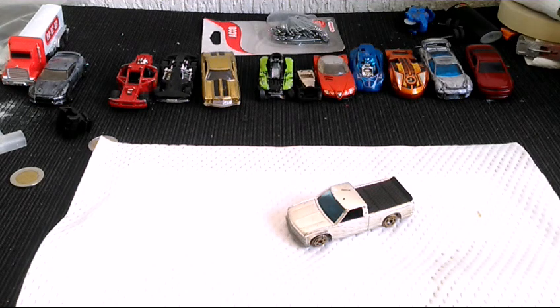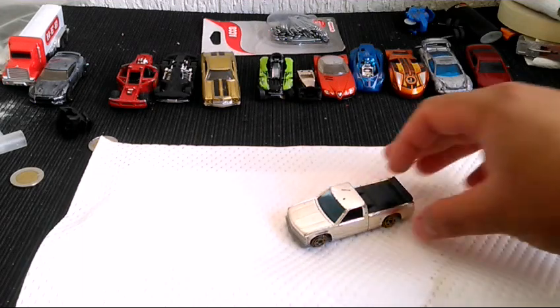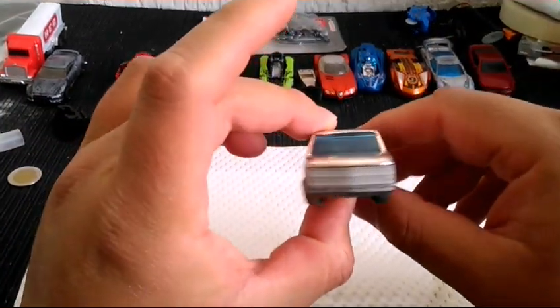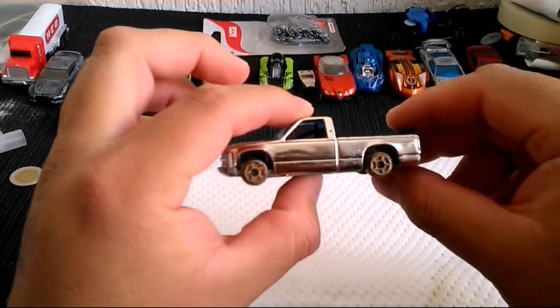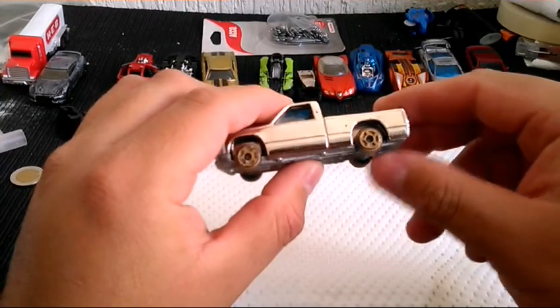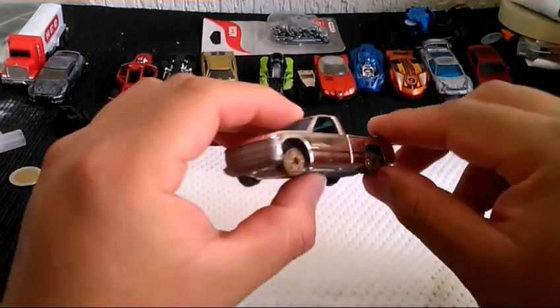¿Qué tal amigos de Monster Custom? El día de hoy con una nueva edición de nuestro canal. Vamos a hacer una modificación a esta pequeña camioneta, una Chevy 1500 de la marca Chevrolet. Como se puede apreciar, está en cromo, algo dañada su pintura y las llantas están muy deterioradas.